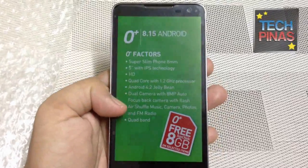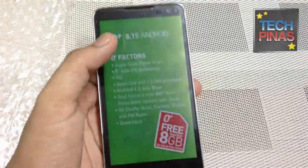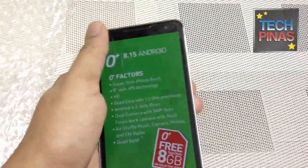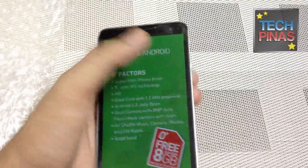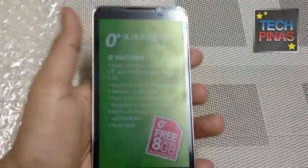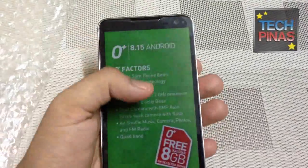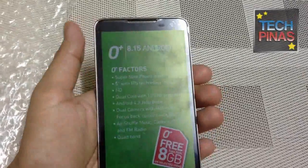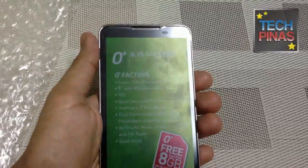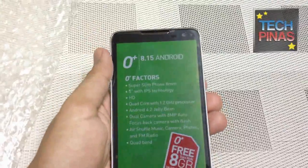Then you have the Air Shuffle technology from Oplus, which is unique to the brand. You basically just need to hover your hand on this sensor right here — I think it's a proximity sensor — and it will automatically send commands to your phone. For example, if you want to take photos without pressing the on-screen button, you can just wave your hand in front of the display. Or if you have oily hands and want to jump from one music track to another, or swipe from one photo to another, you just wave your hand in front of the display.